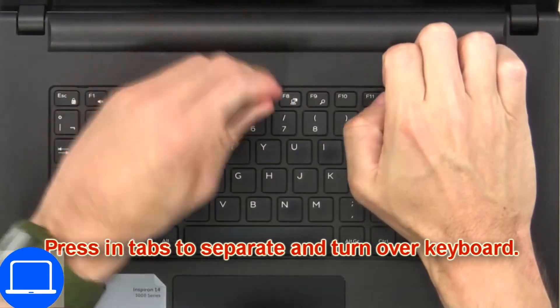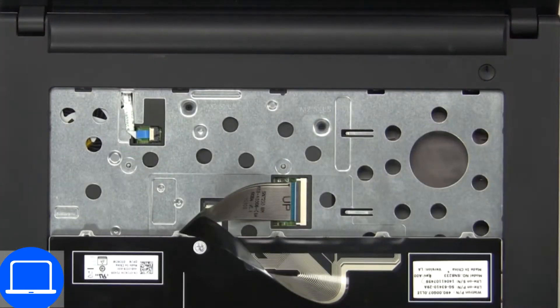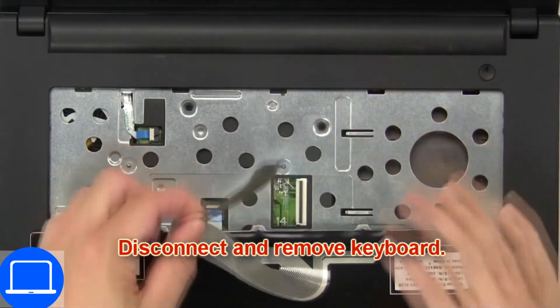Now press in tabs to separate and turn over the keyboard. Then disconnect and remove the keyboard.